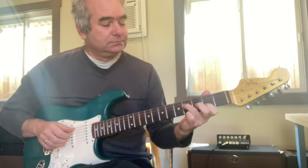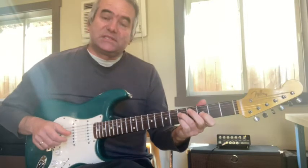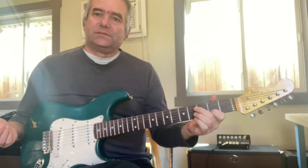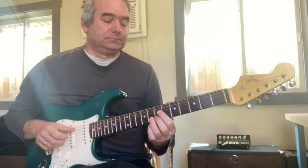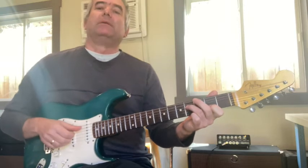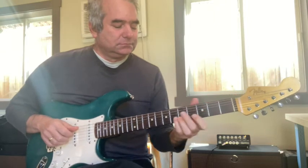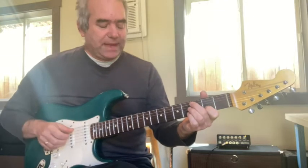Then I harmonized it first with double stops — with intervals like sixths. Then I needed another phrase, and when you write, you want everything to follow each other like a story. So the next phrase was kind of a backwards version of that first phrase. That whole part was inspired by me hearing this, then thinking of a melody, then playing the melody backwards for the next phrase.